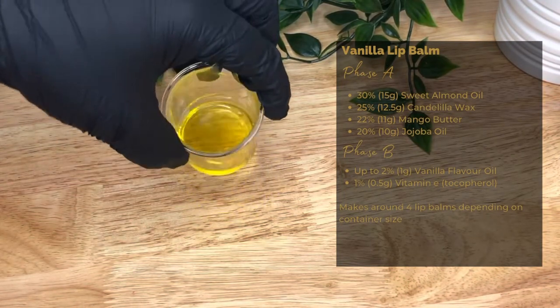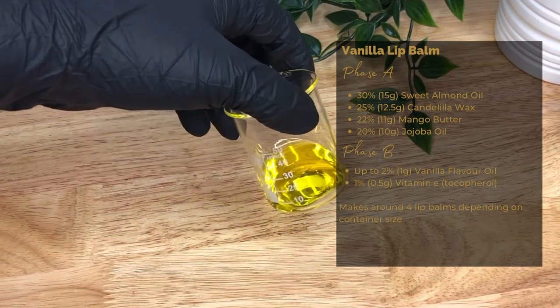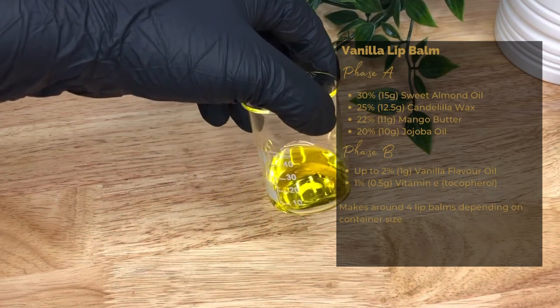Then we have our second oil, jojoba oil, 20% or 10 grams — an emollient that helps to nourish and heal dry lips, which makes it ideal for a lip balm.